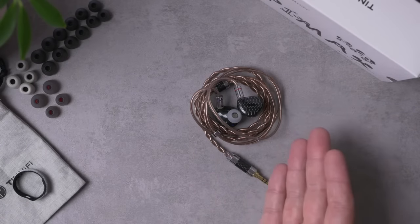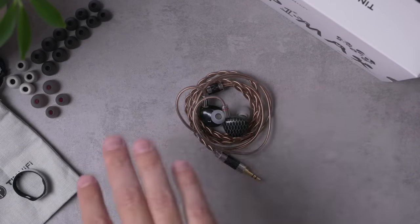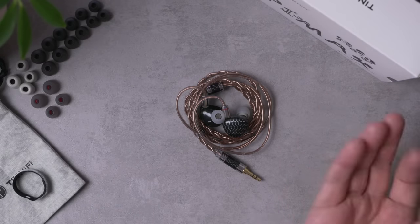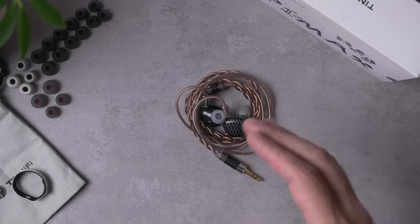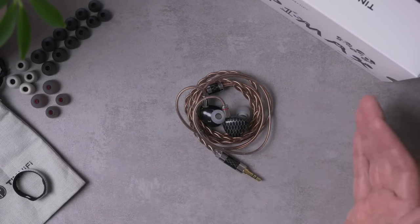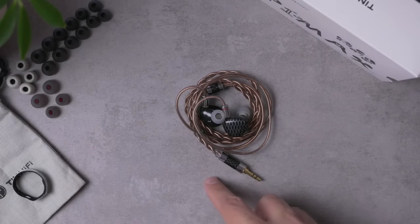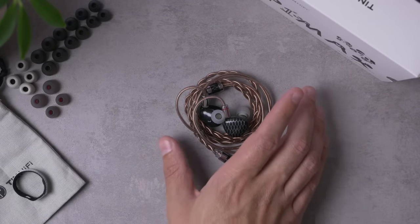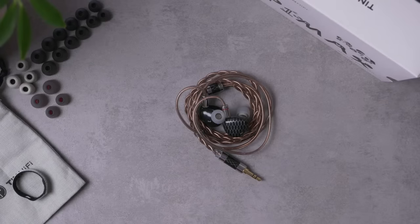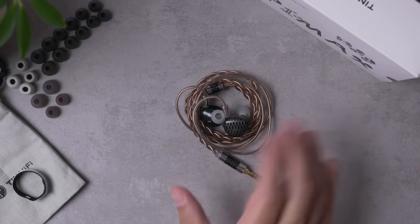Let's zoom in and talk about the sound. I'll cover this briefly and focus more on comparisons with the other planars. The general sound signature of the P1 Max is a mild V-shape, like all the others, but this one is a little bit on the warm side. So it's somewhat of a low-contrast sound for a V-shape — you still get a mid-bass emphasis and treble emphasis, but the big dip in the mid-range that you'd expect in a traditional V-shape isn't really here.